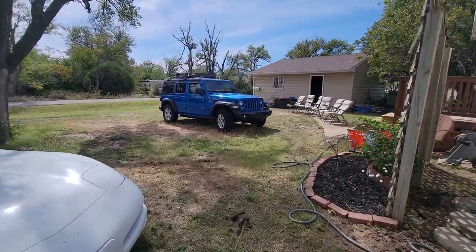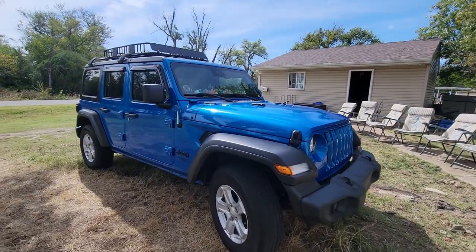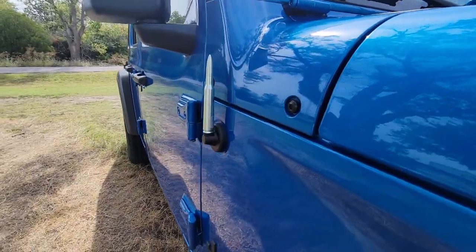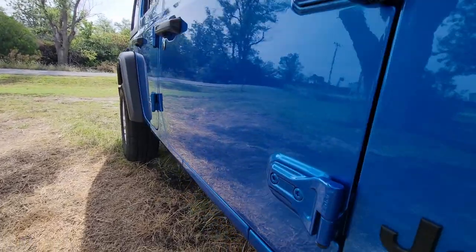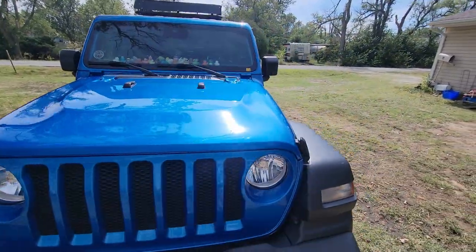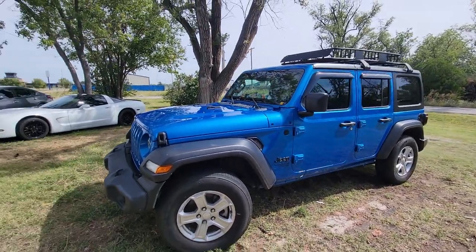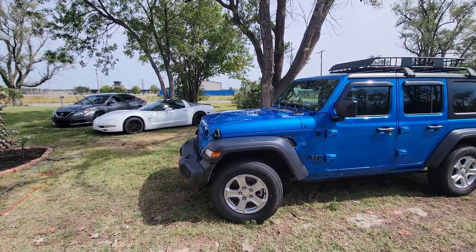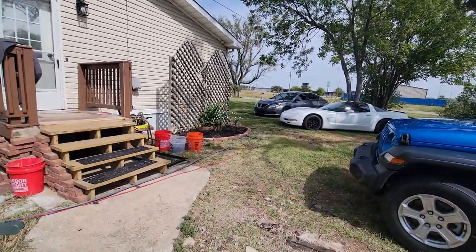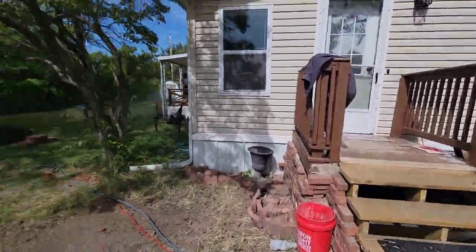Nissan done, Corvette done, Jeep done and waxed. It's my first time — first time ever waxing a car — and that Chemical Guys stuff made it pretty easy. It looks really good, I'm pretty excited about that. I'll probably do better as I learn more. Detailing cars, that's just something else. I didn't even get to the inside yet, I will be doing that soon, just not today. We've got some more work going on around the house.